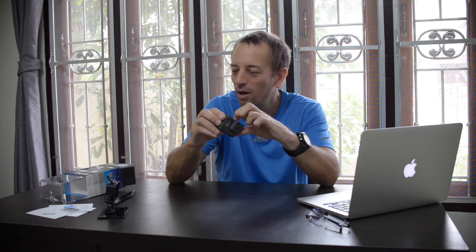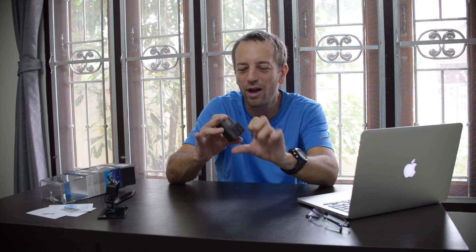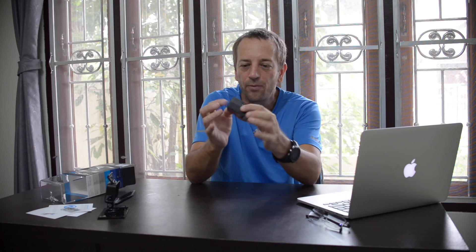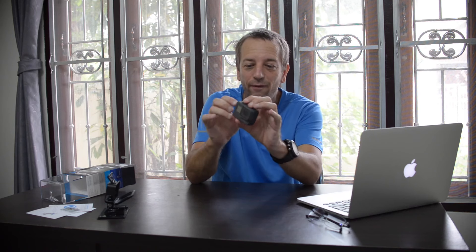Number two is the grippy rubber — I love this. It has rubber on the sides and top, and it's also serrated, though it's hard to see in this light. It's really grippy. Number three is that it's very smooth and ergonomic. It looks lovely — like a MacBook or a Hasselblad. All the corners are rounded and smooth. It's like a finely made piece of machinery.